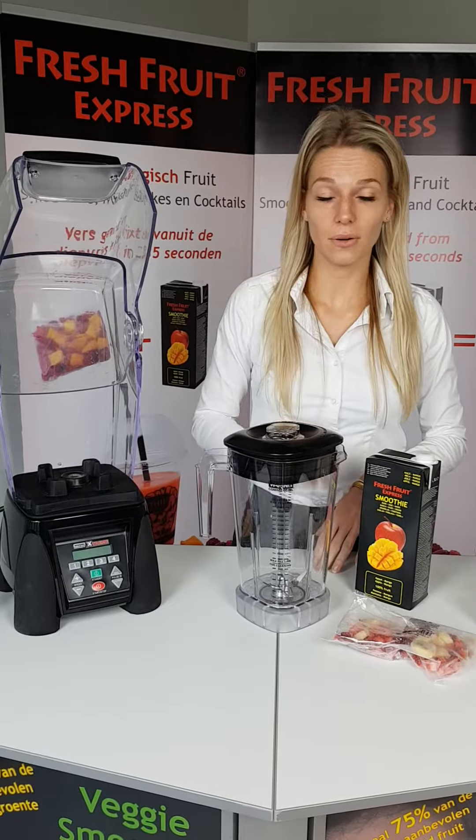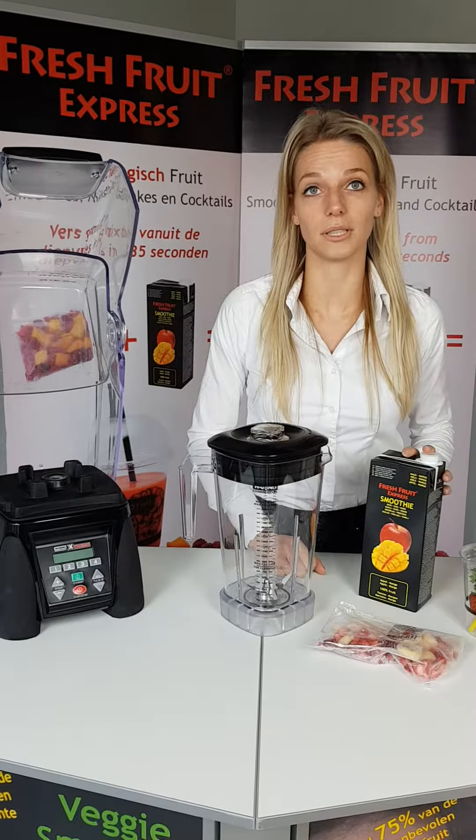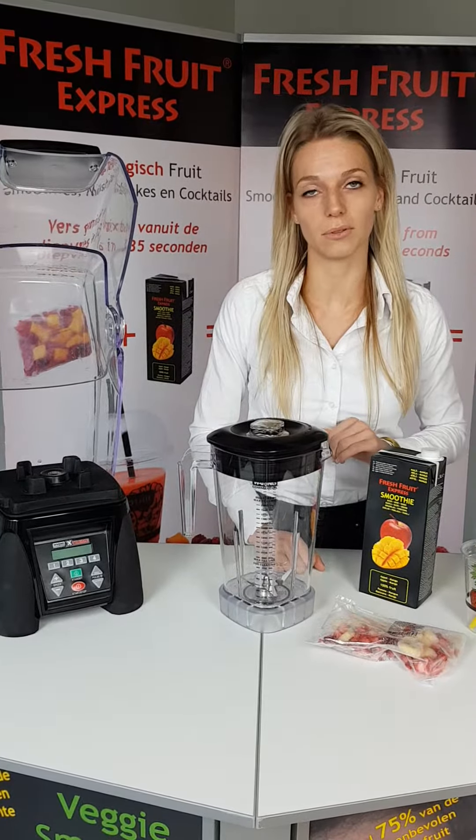The second important thing to know is that you don't put the fruit or veggie mixes in the freezer at less than 19 degrees below zero, otherwise you won't be able to blend a smooth smoothie.